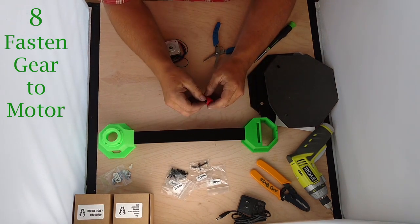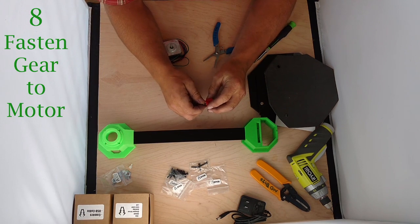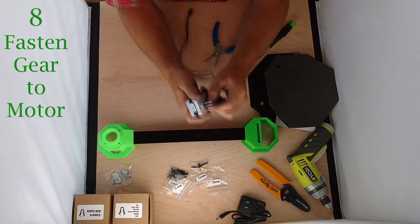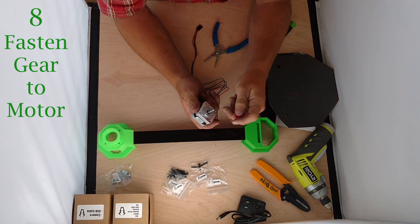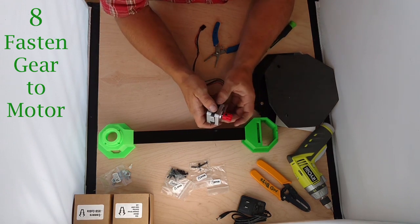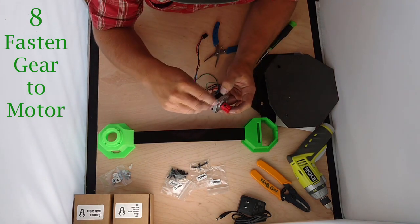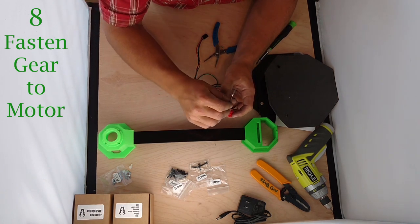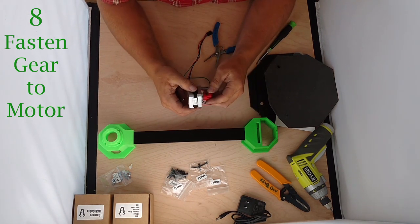We're going to put an M3x8 bolt in here — simply screw it in, but don't screw it in all the way. Then we're going to find the flat spot on the motor shaft. We want that bolt to line up with that flat spot, and then go ahead and insert the gear all the way on the motor shaft. Take the Allen wrench and tighten it up, making sure it stays parallel directly on top of that flat shaft, because that's what locks this gear in place so your platform doesn't slip.